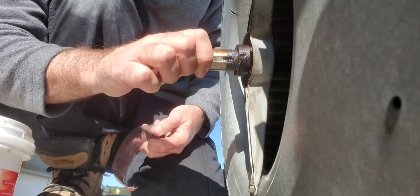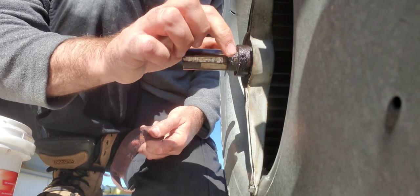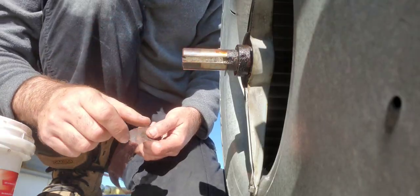Once that is undone, there's another small opening where you can get a punch in there. Basically what you want to do is punch it in the opposite direction of the blower rotation — that will spin it and get it loose — and you can pull that locking collar right off.